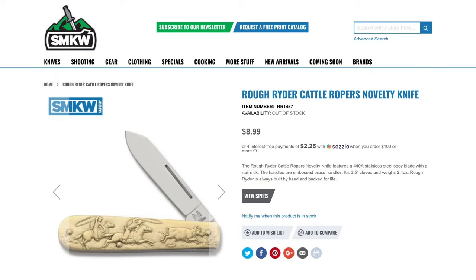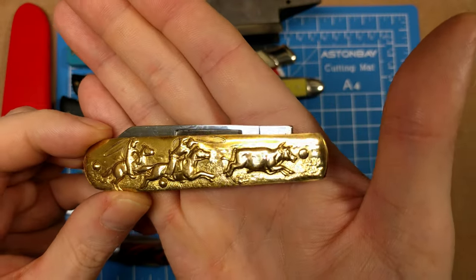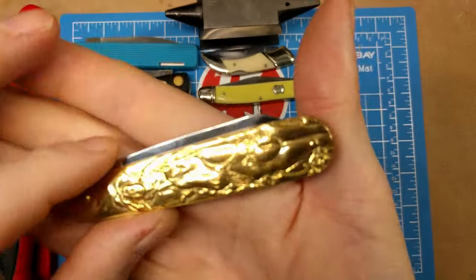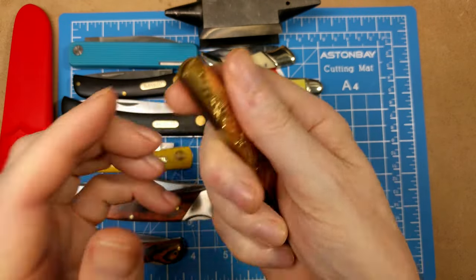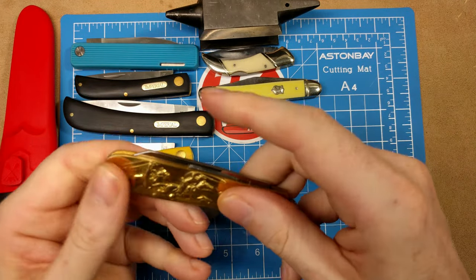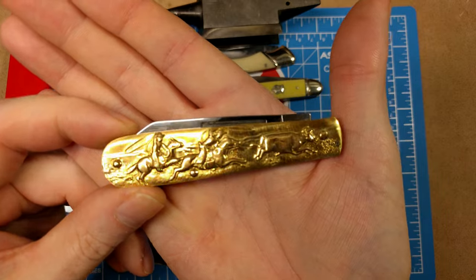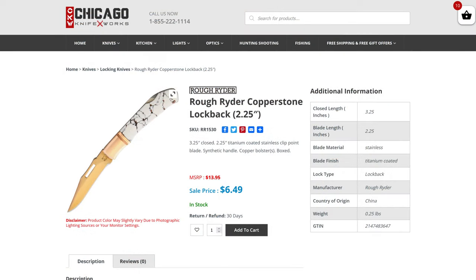Up next we have the Rough Rider Cattle Ropers Novelty Knife. You get two scenic handles — one side shows two horses chasing and lassoing a steer on a brass handle with relief work, and the other side has a cowboy tipping his hat while riding. You get a unique spear-point-style blade with a squared-off nail nick and half stops. Model number RR1457 at $8.99 from Smoky Mountain Knife Works.